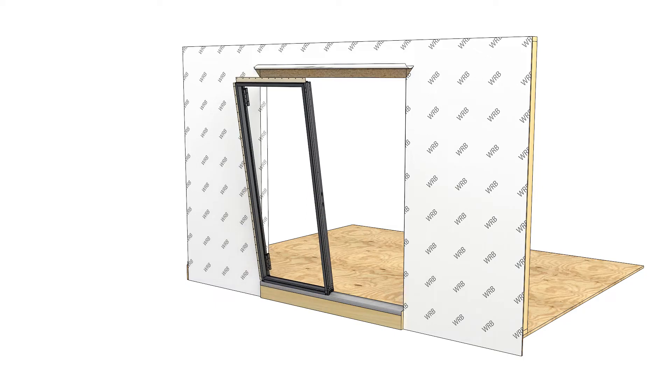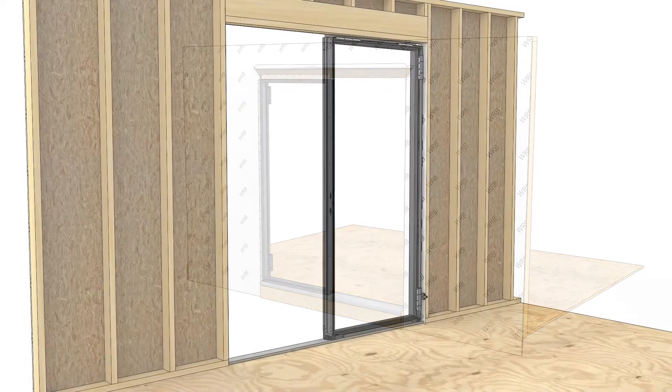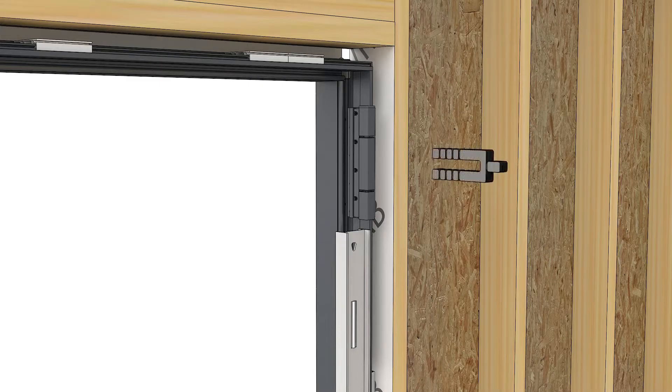Position the first frame in the opening. Shim and plumb the first jamb on the desired vertical plane. Fasten and shim along the jamb with screws into the rough opening.